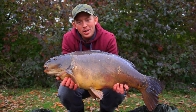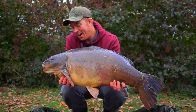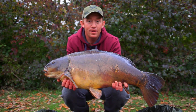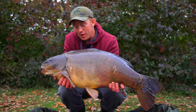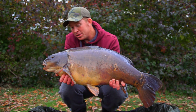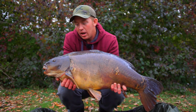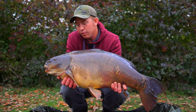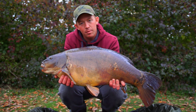A touch over 27lb? That's a brilliant start to the session. I've been fishing about three hours. To catch a fish like this — I would have been happy if this had been the end result of a few fish. But to start with this, it's pretty cool. It just goes to prove that the way I'm fishing for them is mega instant. For autumn and even through the winter, this is really effective the way I'm going to be fishing.